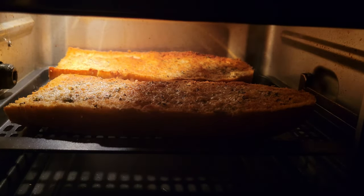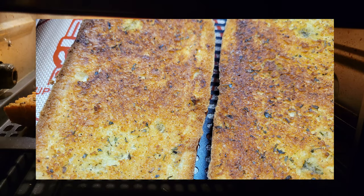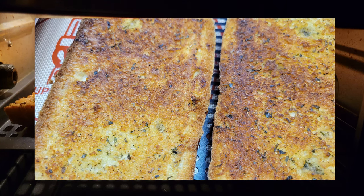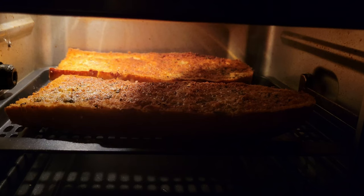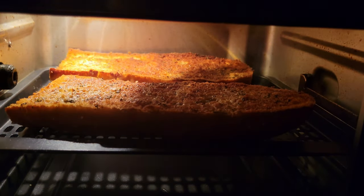Now let's look at my preferred level of browning. I like my garlic bread just a bit more browned — this is eight minutes in my air fryer. As you can see, I let it get a little bit more browned, almost to the point of starting to burn. The reason I say to start your first batch at seven minutes instead of eight is that going a minute over this would probably result in burnt to the point of being inedible.